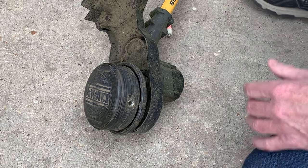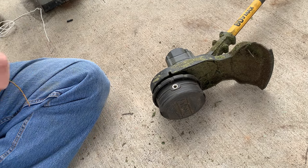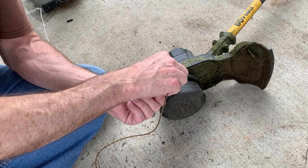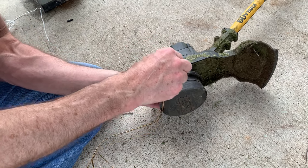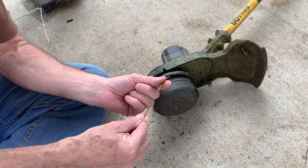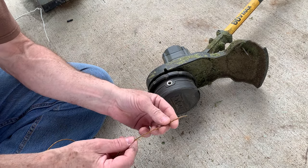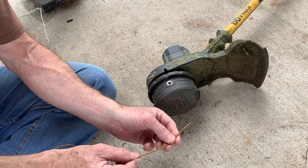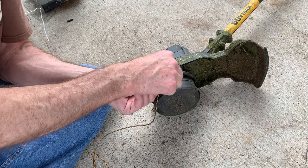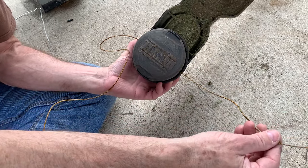Now, there is some difficulty in doing this. Let's see if we can thread it through there. What makes a difference is if you try to put it in curved, it goes all over the place — it goes back in that way, that way. So I'm going to try to hold this line from bending right here and stick it through. That's the technique to help thread it through there.